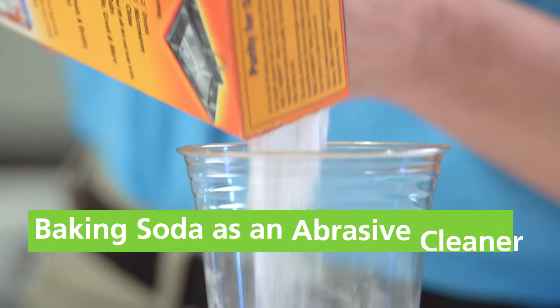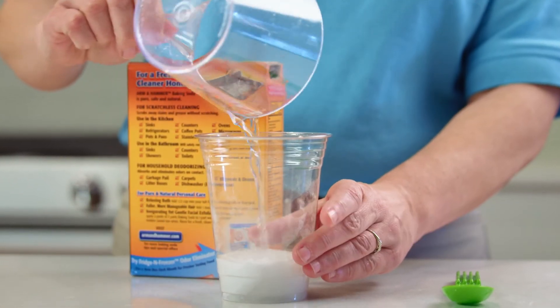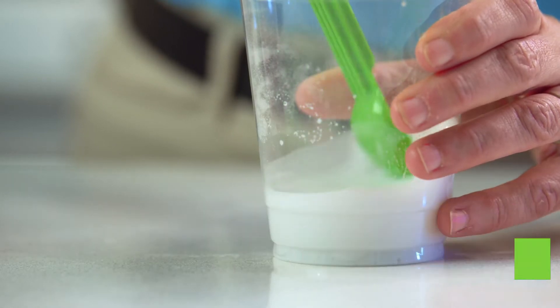So today we're gonna focus on baking soda's stain removing power because of its abrasiveness. Let's create an abrasive cleaner with baking soda that's great to use on bathtubs, stovetops, and sinks. Start by pouring one part baking soda and three parts water into a plastic cup. Then mix with a spoon until the product has the consistency of paste.